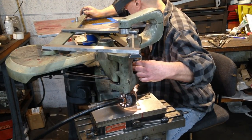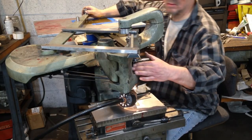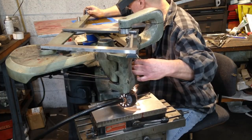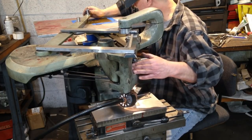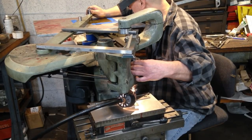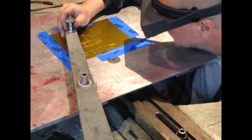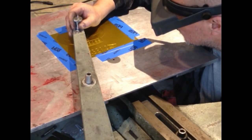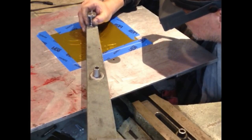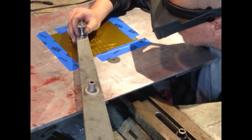Their process is a little bit more technical — they basically engrave the logo that you want into a carbon electrode on something called a Gorton pantomill, and then that electrode is used in an EDM machine. This is just a closer look at the engraving — I think this one is actually Jason's pattern, North Blade's pattern, being engraved onto that carbon electrode.